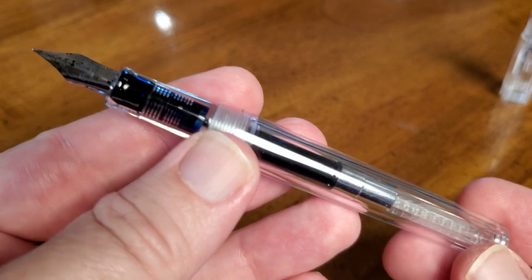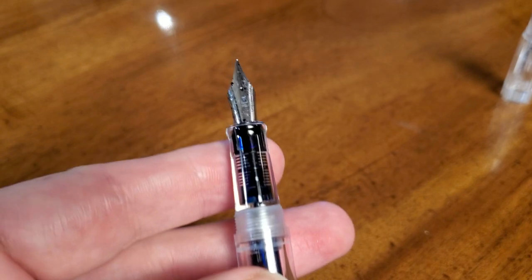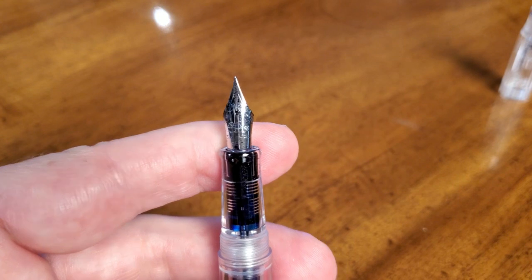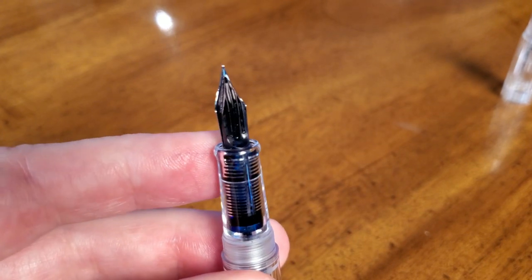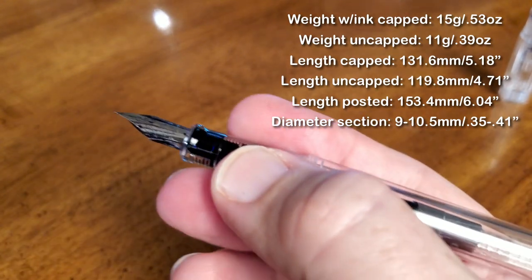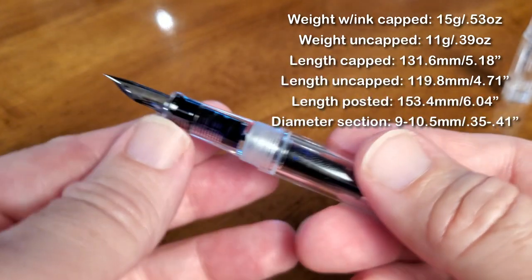Let's look at the working part of the pen. This is the demonstrator version and that's what I wanted. It does come in several different colors and also in metal, but I really liked the demonstrator version. The nib — if I can get my camera to focus, there we go — is just a nicely decorated standard steel nib. Reminds me of a Pilot style nib and feed, and you can see the fins of the feed inside the section. The section is just a simple round cylindrical section. Very comfortable, it's a well-balanced pen, and as I said, seems to be quite well made.